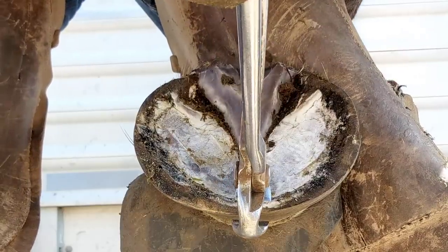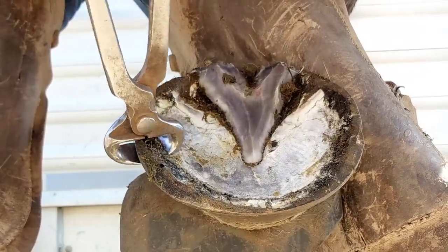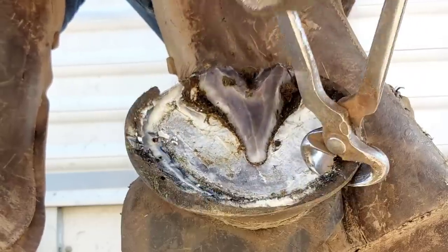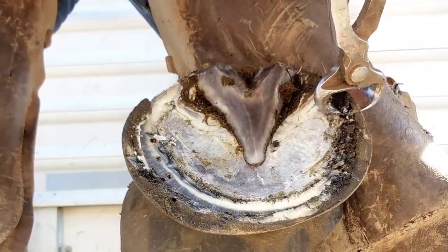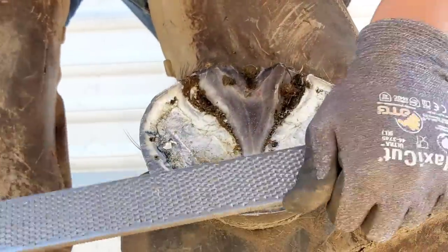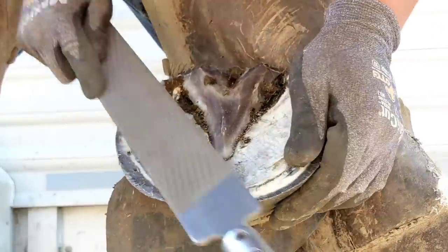Now we're going to run our nippers around. This was probably one of the last sets I did on these nippers — they're about shot. I'm going to send them off to Rafter V, a company that rebuilds them and does a really good job. When you're running your nip line, it's super important to keep the nippers flat so the nip line starts and ends at the same point on each heel. This way, when we come in with our rasp, we can do minimal work. You want to have four points of contact — it helps the rasp stay flat and keeps the foot flat.